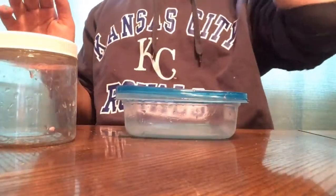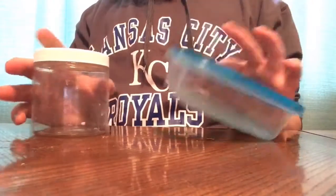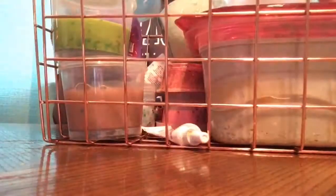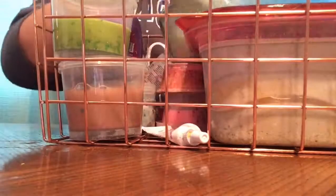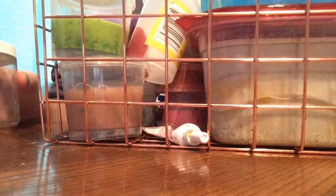I'm back. I cleaned these containers out the best I possibly could, so I'm gonna put them back in my slime drawer so in the future I can make more slime. And my cats are fighting right now — I don't understand.